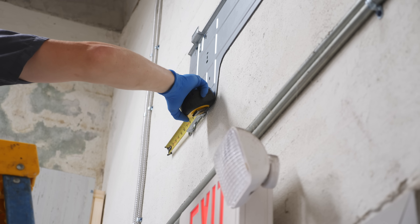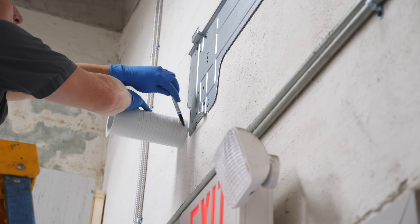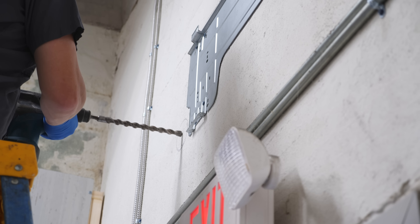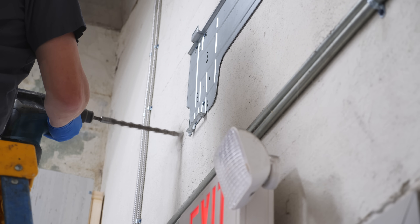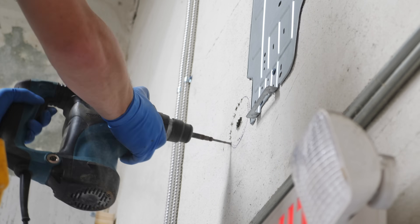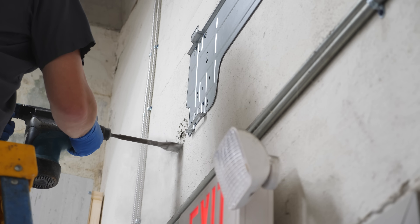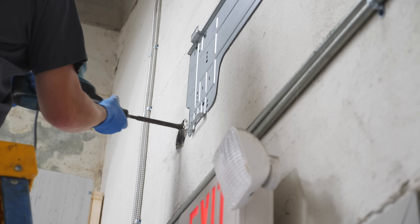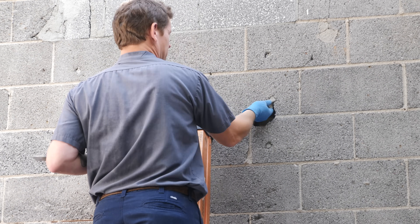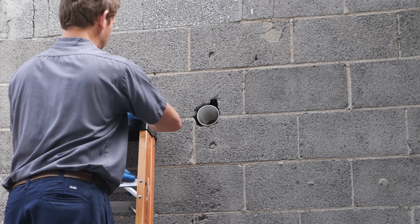Next, we marked the location for the hole where the line set would run through the wall. Mr. Cool includes a plastic sleeve just to help keep things looking nice and tidy when running the lines through the wall. Since this was a concrete wall, we used an SDS drill and a few different bits to remove the concrete. First, we drilled a pilot hole with a larger drill bit, which allowed us to check whether this was solid concrete or hollow block. Since it was hollow, we drilled a series of holes around the perimeter to establish the edges. To remove the bulk of the concrete, we switched over to a chisel attachment for the SDS, which made really quick work of it. If you're doing this at home and you don't own an SDS drill, you can definitely rent one from most big box stores. The flange on the plastic sleeve covers up the edges of the hole, so you don't need to be totally precise and you can still get a nice, clean, finished look.